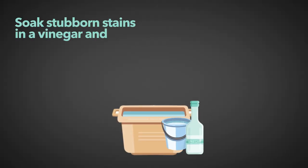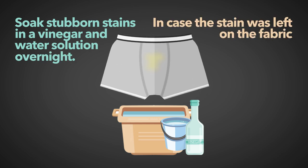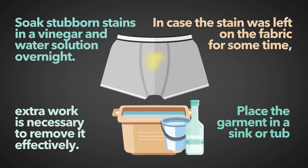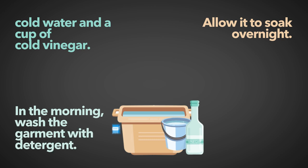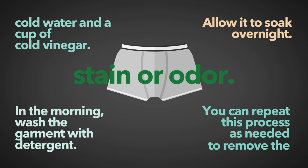Step 3: Soak stubborn stains in a vinegar and water solution overnight. In case the stain was left on the fabric for some time, extra work is necessary to remove it effectively. Place the garment in a sink or tub filled with cold water and a cup of cold vinegar. Allow it to soak overnight. In the morning, wash the garment with detergent. You can repeat this process as needed to remove the stain or odor.